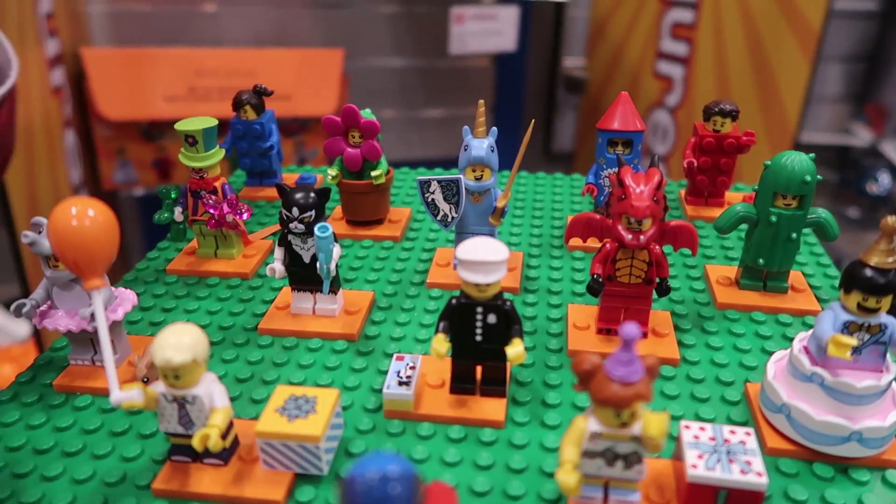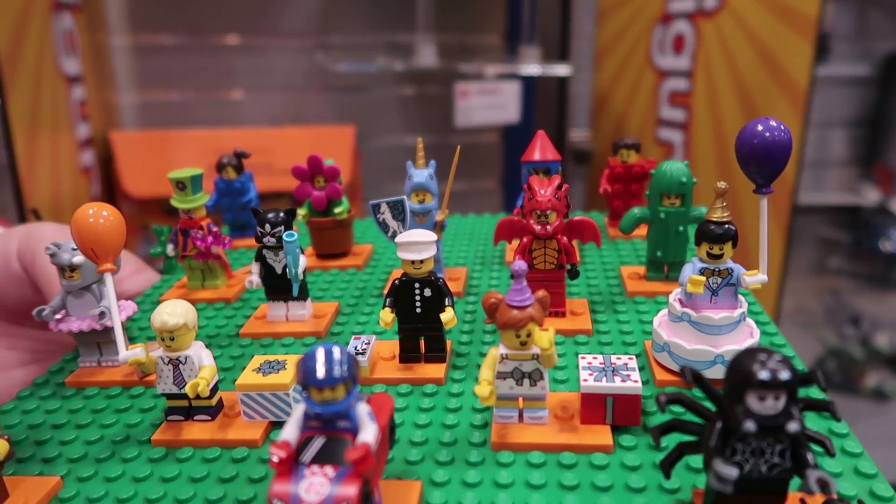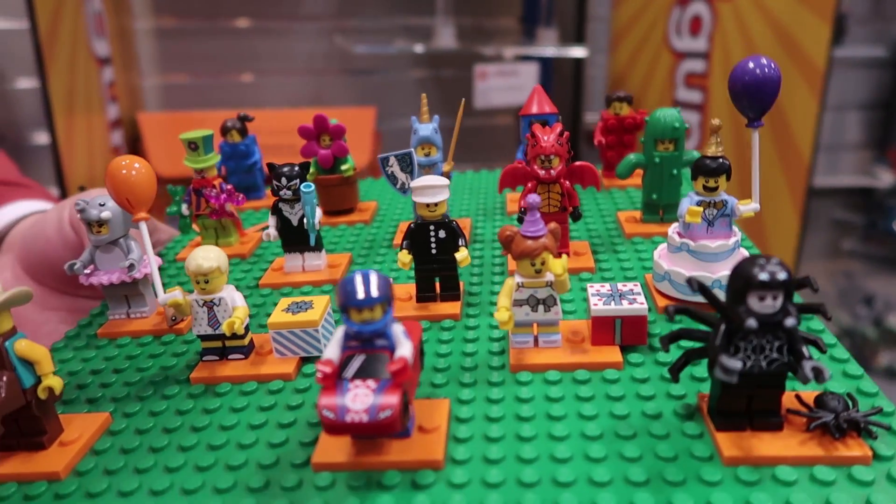This is a rare piece — one in every box, which is about 60 minifigures. And they're all blind bags, so you don't know which one you're getting.